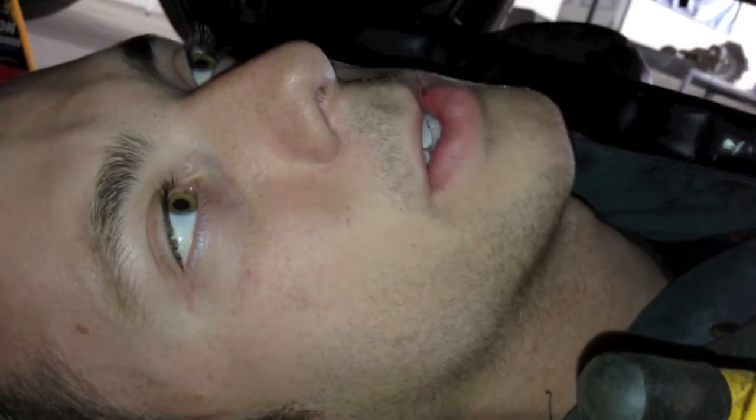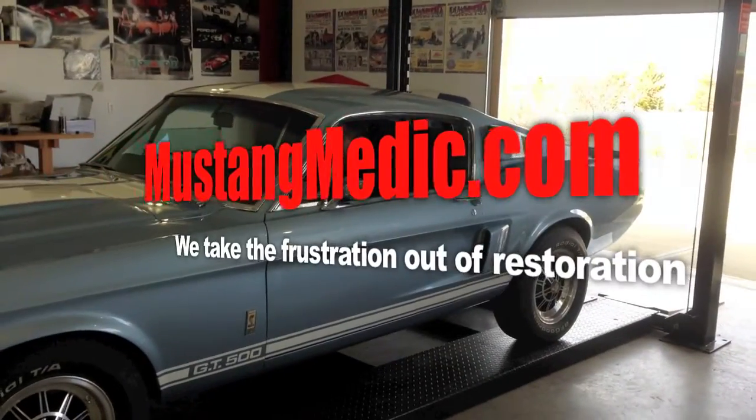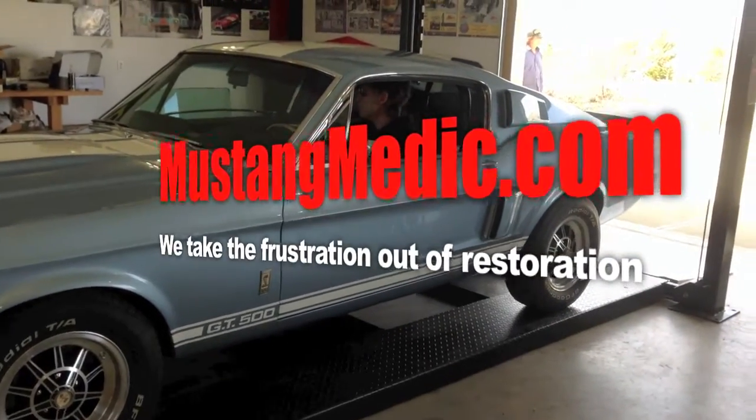I believe Robert told me of a leak back at the sending unit of the tank, so that's going to be next on our list of to-dos. And then, unless Robert finds something else, the car is good to go. MustangMedic.com — we take the frustration out of restoration.